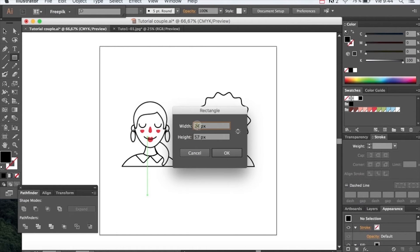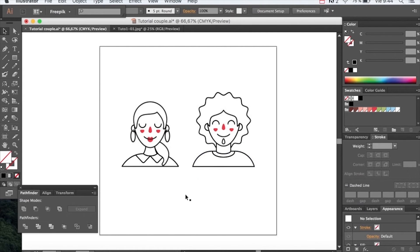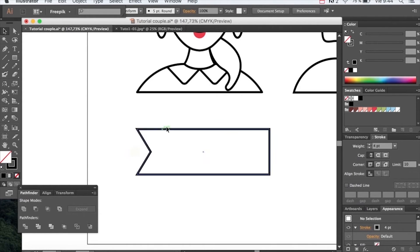Now let's create a label so we can add a nice text underneath. Create a rectangle that's 270 by 87 pixels. Add an anchor point and with the direct selection tool drag in. Now make a square with the same size so we can cut it with the Pathfinder and get a shape over the same angle.